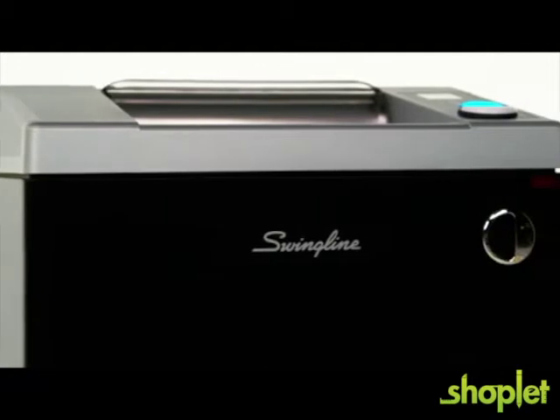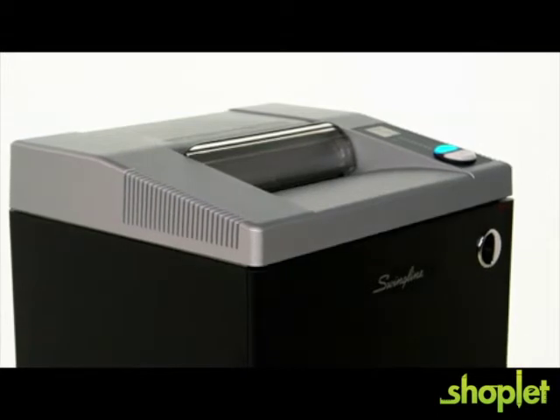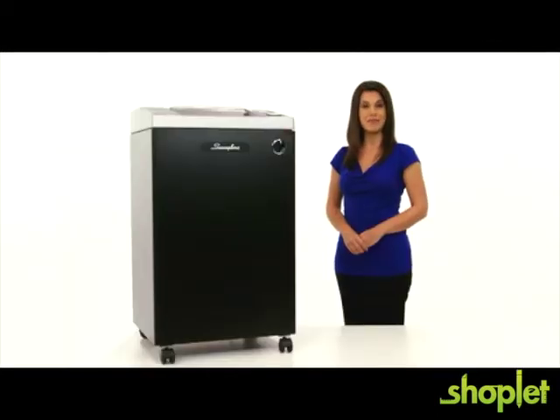You can depend on the performance, quality, and durability of the Swingline German-engineered TAA compliant CS3036 strip cut commercial shredder. Protect your business and purchase yours today.